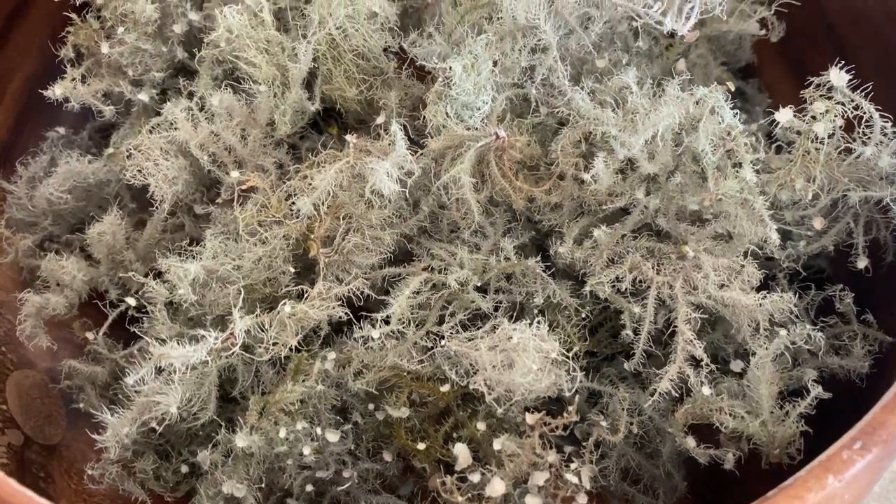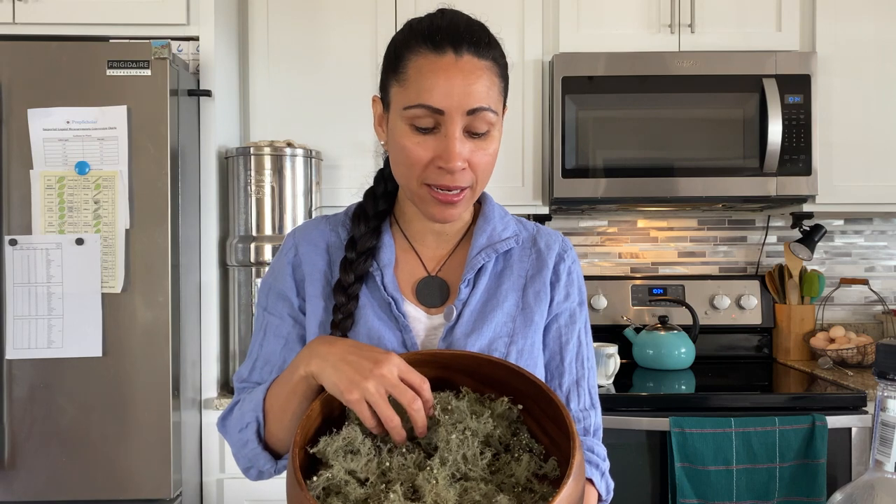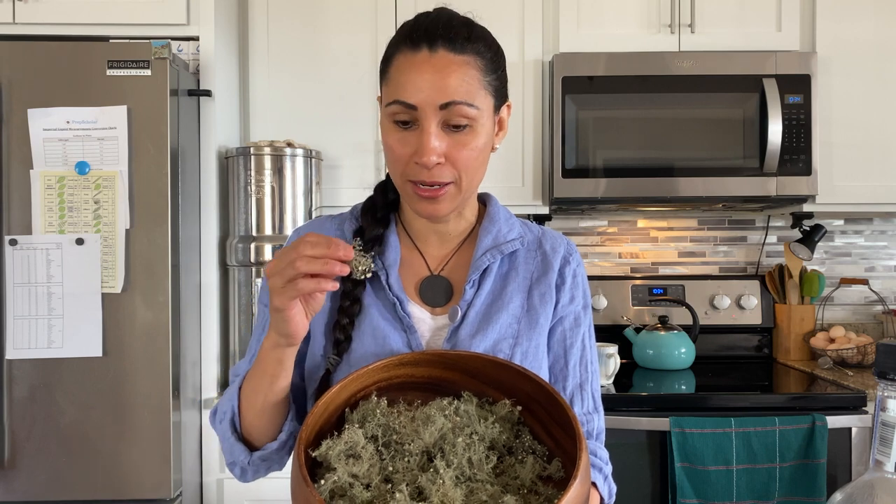Shalom Tri, this is Jax here in my kitchen. Today I'm going to talk about Usnea — what Usnea is and different ways to use this amazing lichen for medicine, especially if you're out and about and you need some medicine. If you find some Usnea growing on a tree, then you have some medicine to help yourself.